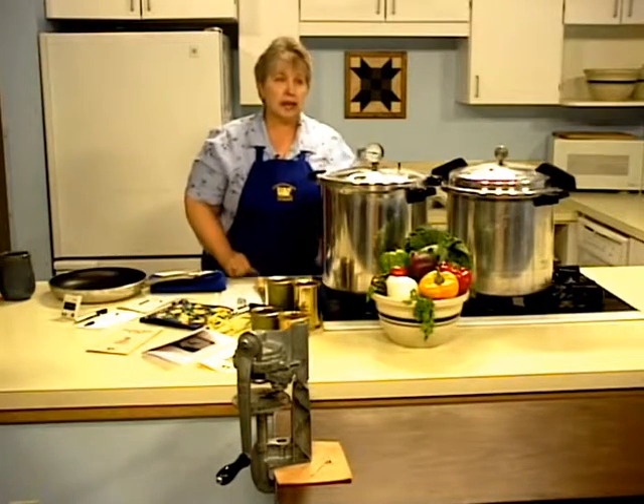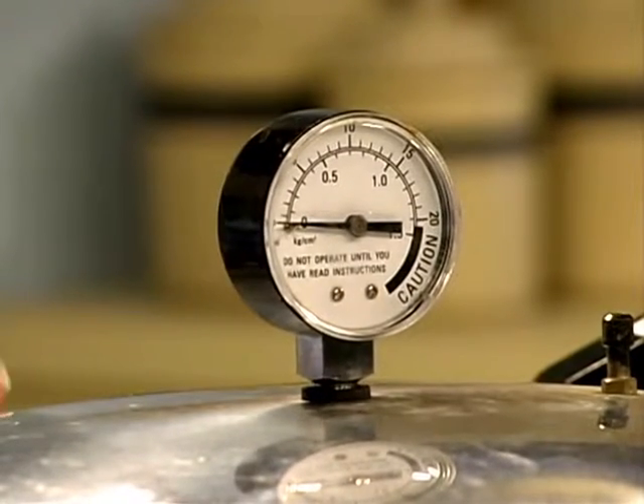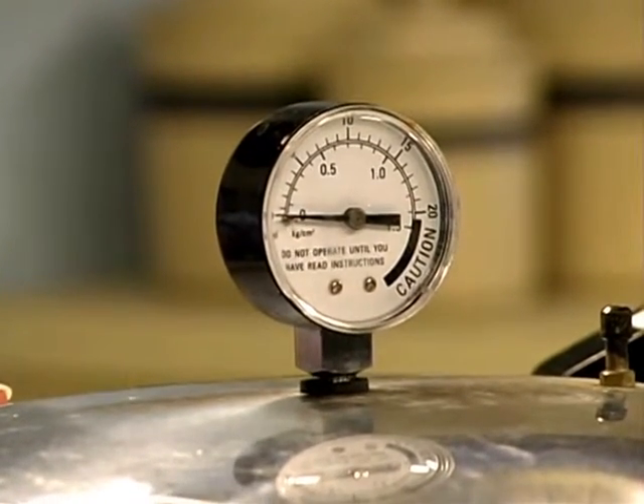If you're using a dial gauge, have it checked annually for accuracy. Dial pressure gauges may be checked by your local extension agent.